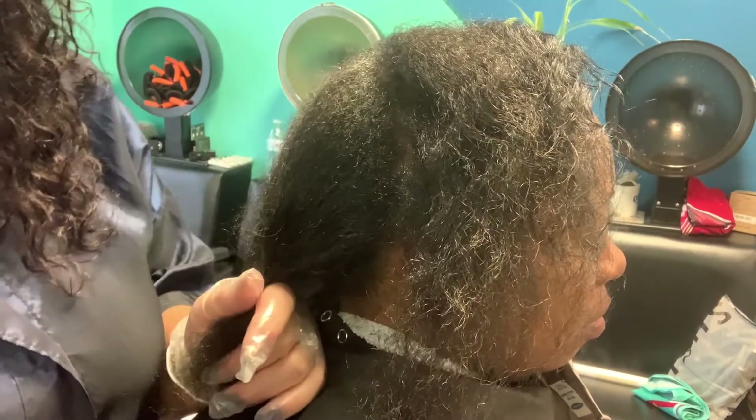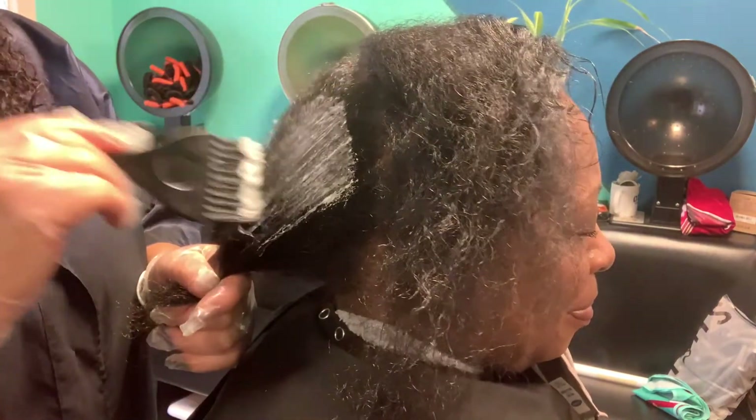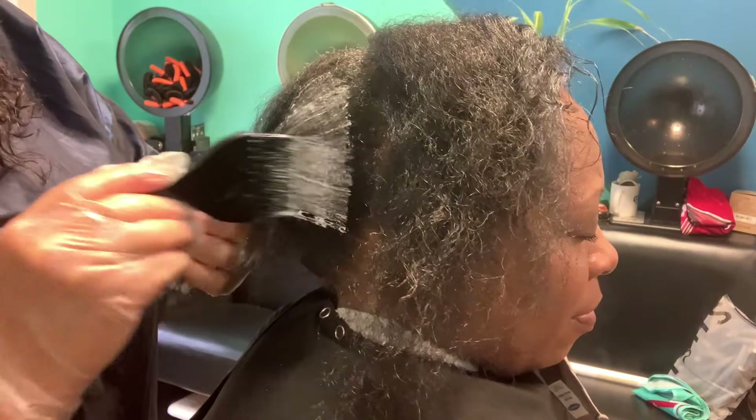We don't want to walk around looking like a poodle with puffy hair, so we're just going to start right up inside here and work it right on down, just like this throughout her hair. We're going to do this all over the whole head.